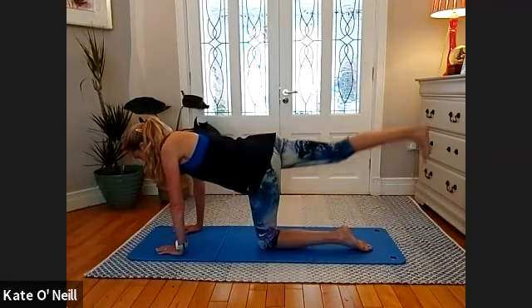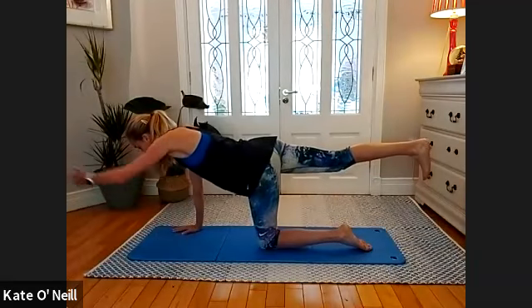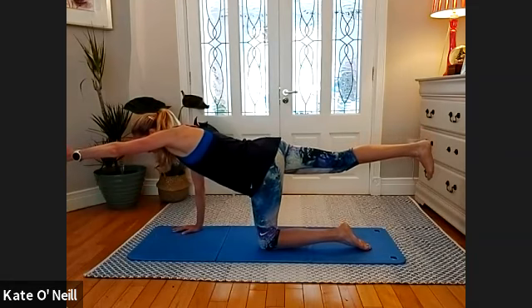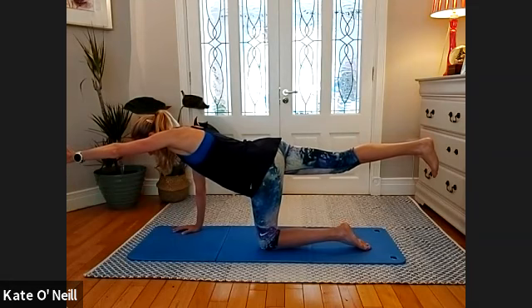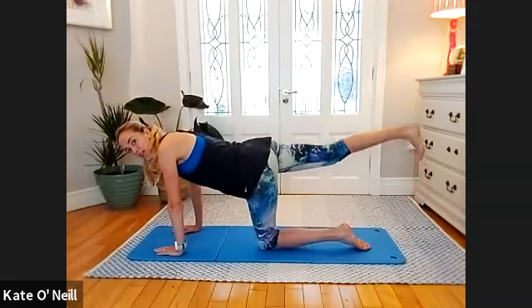For two and one — hold the leg there, keep your toes towards you, then extend that opposite arm, hand facing in, and hold. Breathing. For three, two, one — release the hand down, leg still lifted. We're going to lower and lift for ten.